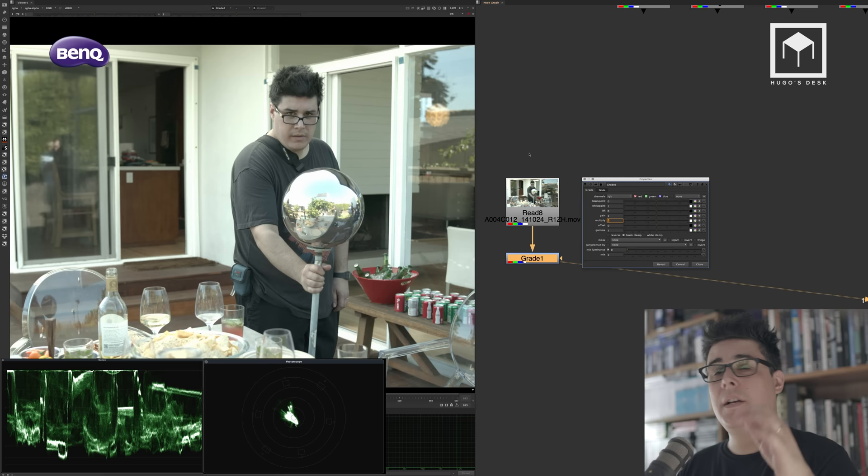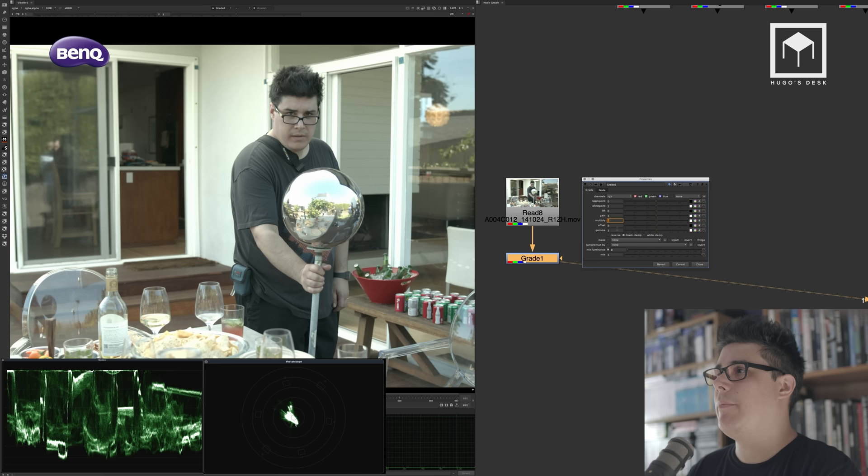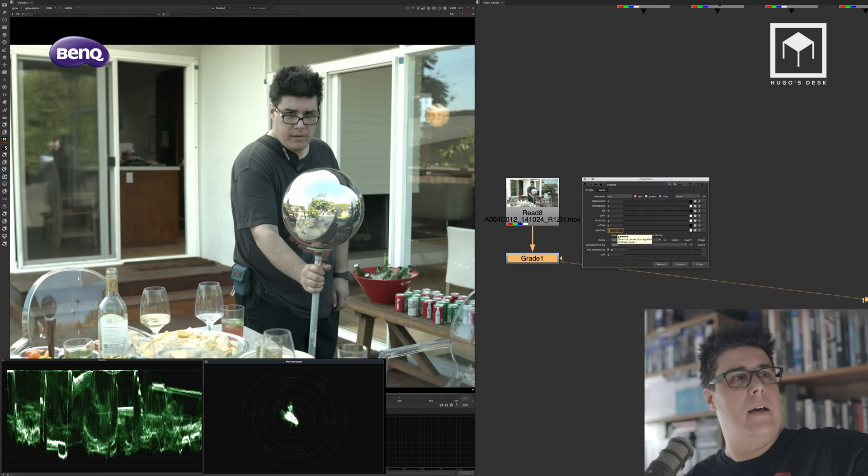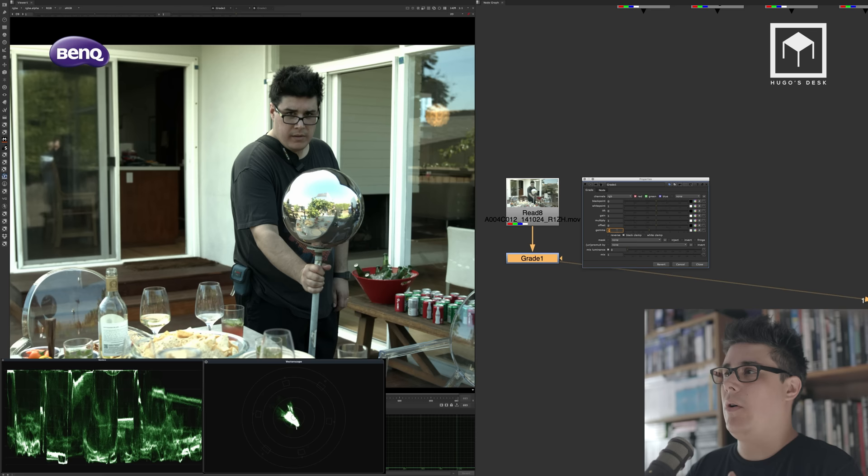Now let's talk about gammas, which are the mid-tones. If I start changing the mid-tones, you can see on the vectorscope that everything moves — I'm affecting the middle section of the image. Mid-tones are anything that is not black or white: white is pure one, black is zero, and everything in between is a mid-tone. That's why photographers talk about mid-tones and skin tones — they're the gray values.